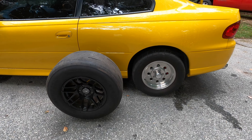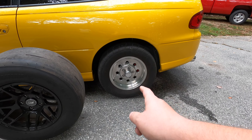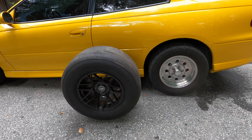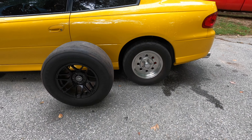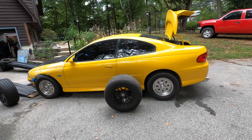We just went ahead and grabbed our other set of wheels. These ones here are 275-60-15s and these are 275-50-15s. I knew the other ones we had were a lot bigger, but when you really put them next to each other, they're a lot bigger. So let's go ahead and get this thing jacked up and start swapping the tires out.